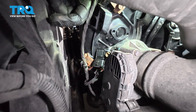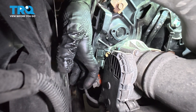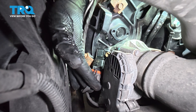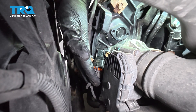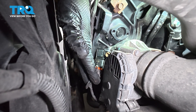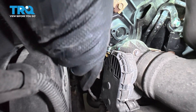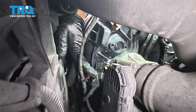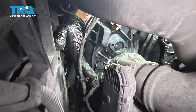Once that's torqued, go ahead and grab that connector we removed earlier. Line that up and press it in. Make sure that the tab is locked in.